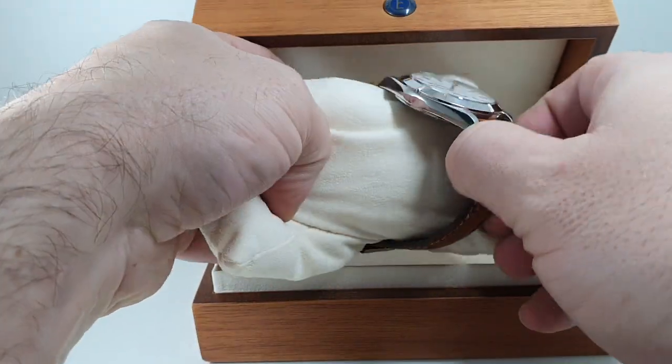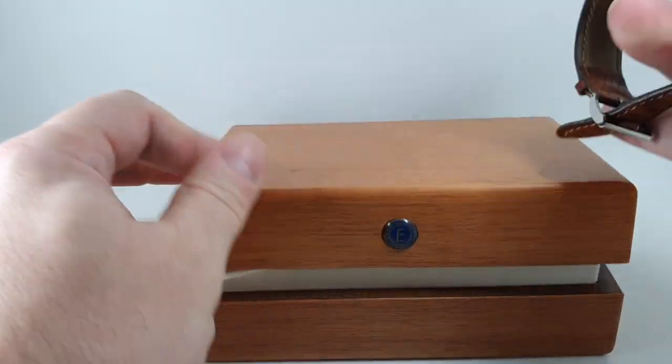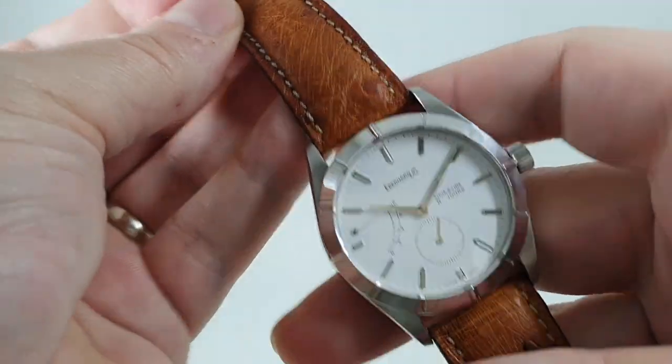So you can see we've got the box, the papers — the papers match — and we've got the outer box as well. Nice box, nice packaging, and now let me show you the watch.